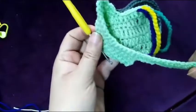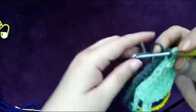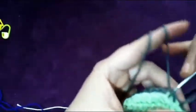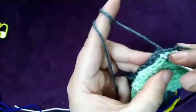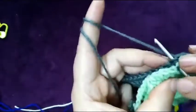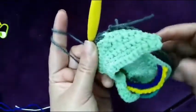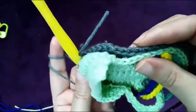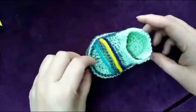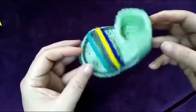I've made the sole and the strap, and now I am joining the other sole with the upper part. I will make slip stitch in all of it like this — make it all the way around till to the end — a slip stitch with both layers.